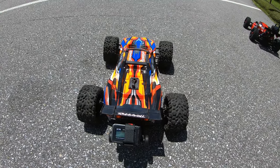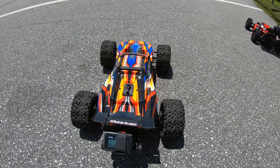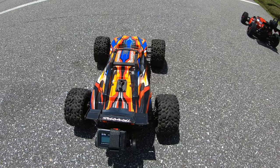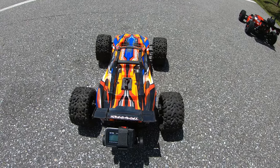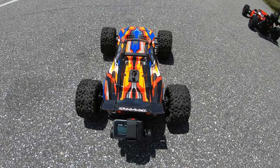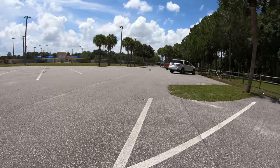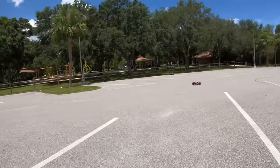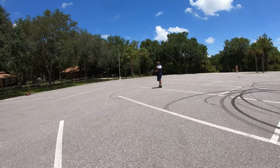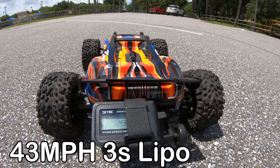Running the Rustler again on 3S LiPo — a better battery this time. You'd think a better battery with a higher C rating would make a difference, right? It's a 25C rating 3S LiPo. All zeroed out — let's give it a rip. 43 miles an hour — yep, 43 miles an hour.